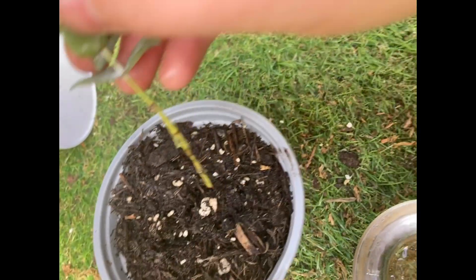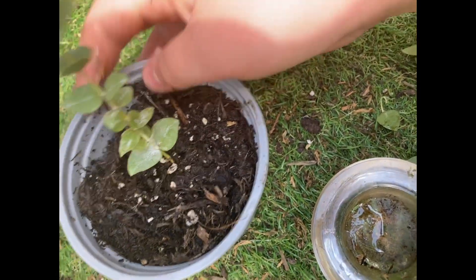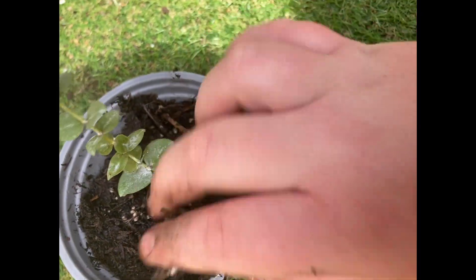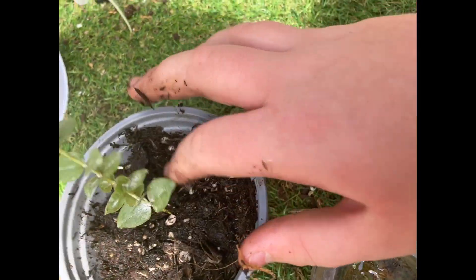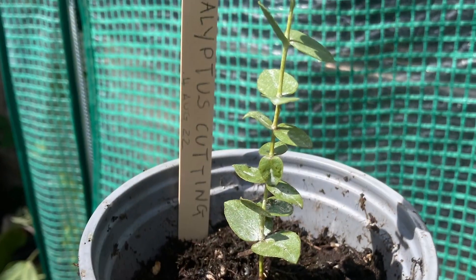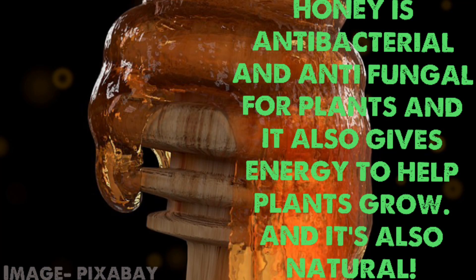Then what you need to do is just push the cutting into some soil. You can keep eucalyptus inside or outside in the UK and they're really scented. Here it is — I've labelled it and put the date so I can record progress.